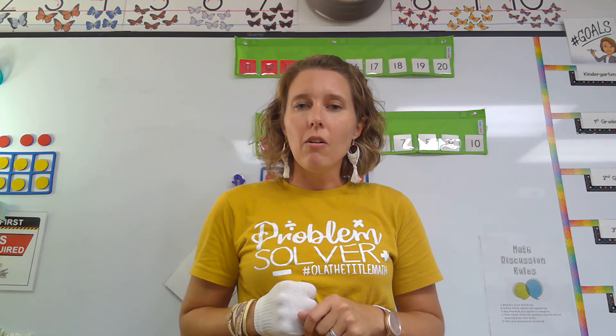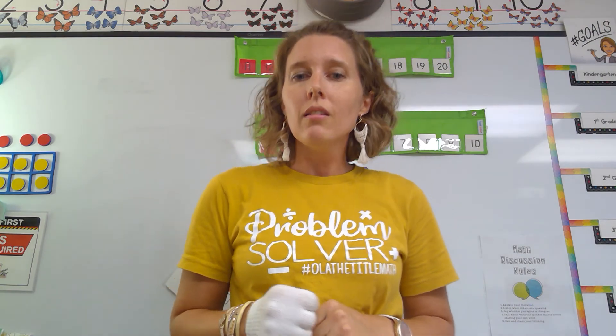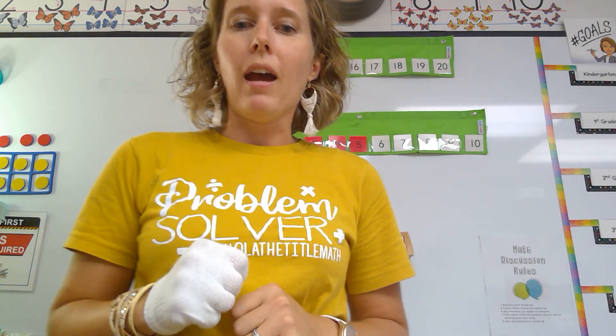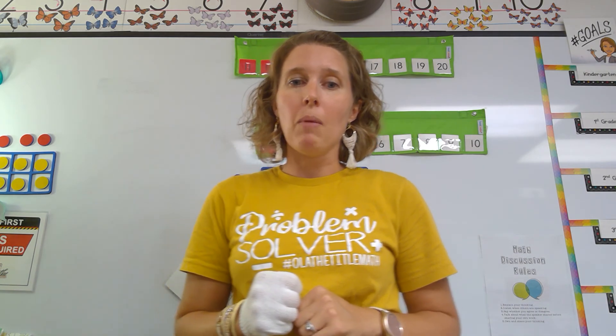How many fingers was I holding up? Did you say four? Awesome, you are right. All right, let's try again. How many fingers am I holding up? That's right — one finger on your math hand. So teach your family how to show counting the math way on your hand, and then you can play the game at home.